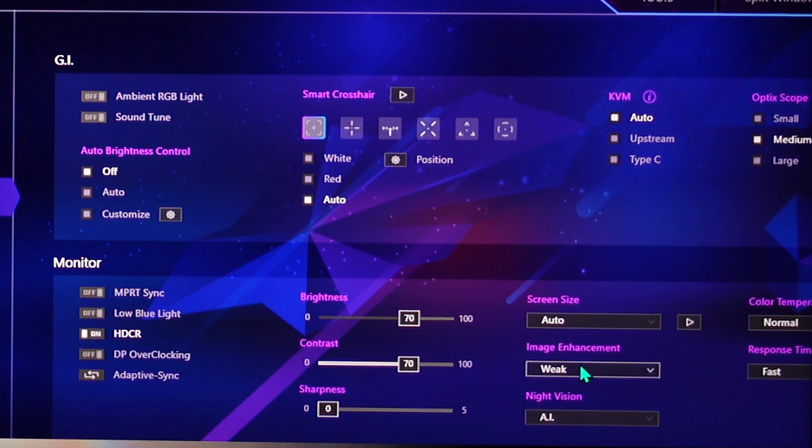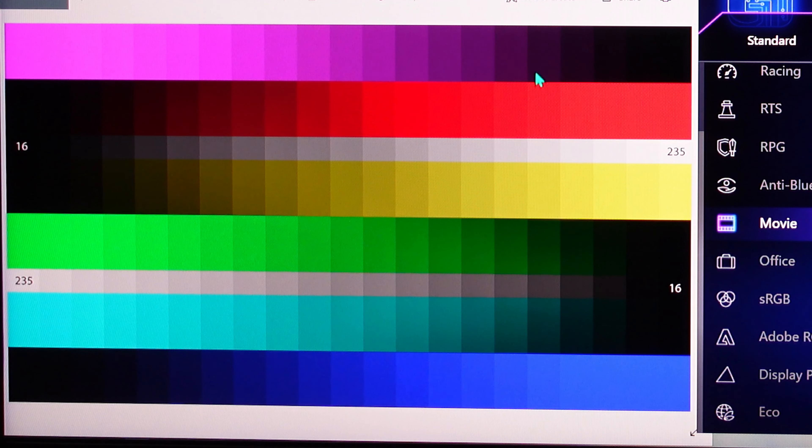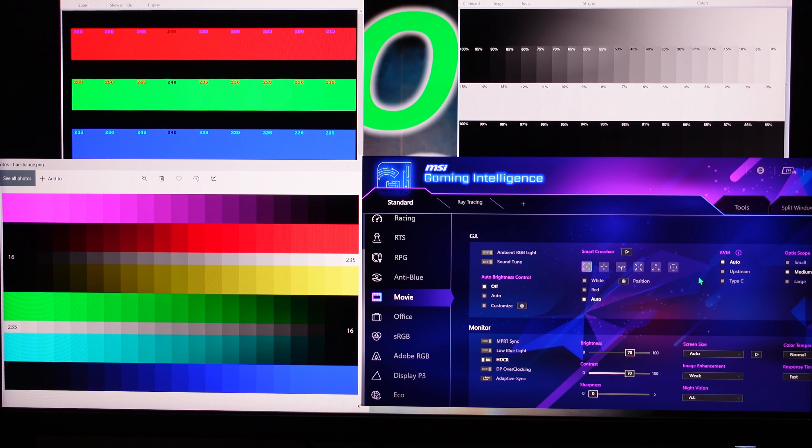Movie mode has image enhancement set to weak — we'll go over image enhancement in a bit. And everything is oversaturated: oversaturated, oversaturated — a little bit here and a little in the blue tones. Yellow seems to be good though.